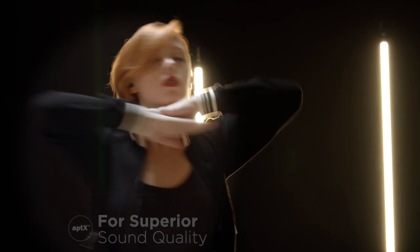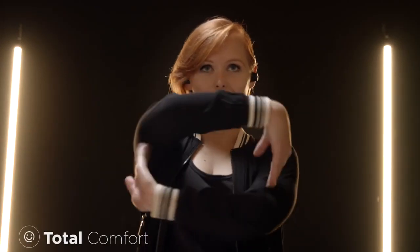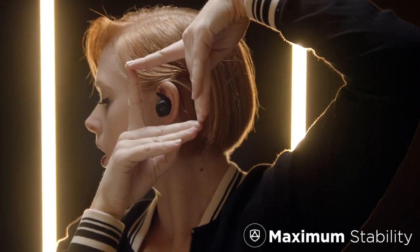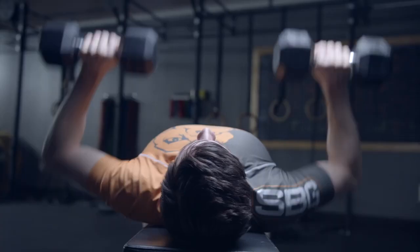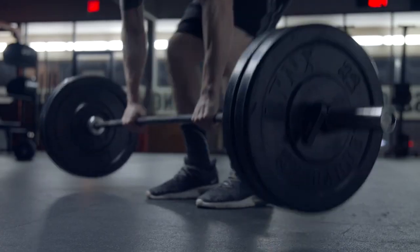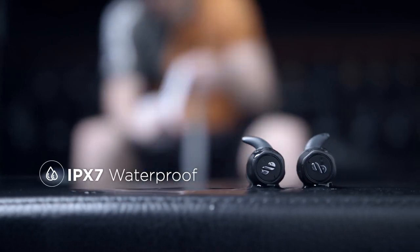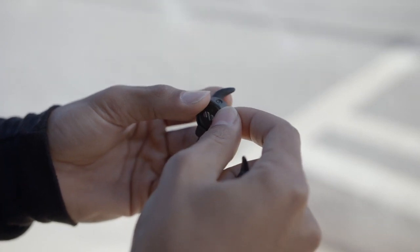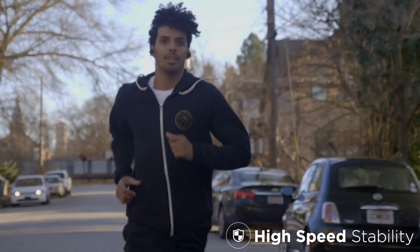In true wireless mode, the AirLoop lets you move freely with powerful specs to handle any workout. AirLoop gives you the freedom to choose. Attach the earhook to enter sport wireless mode — with these, the AirLoop is stable at 80 speed.